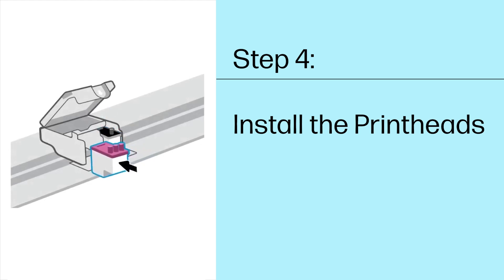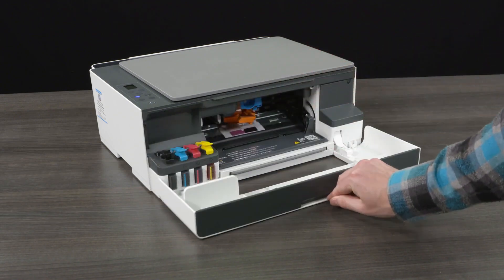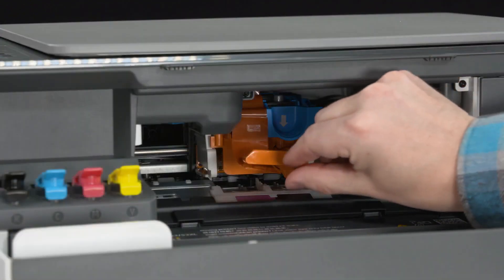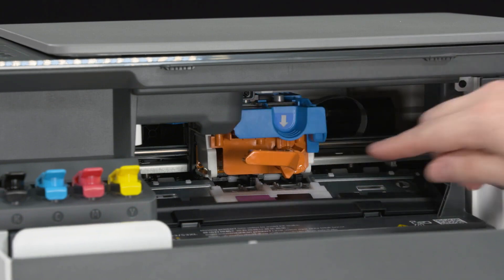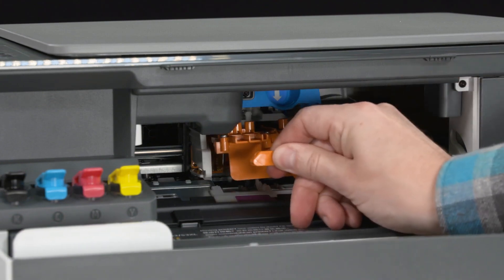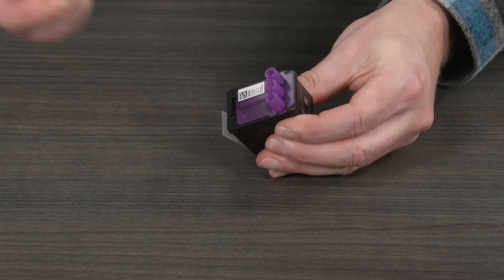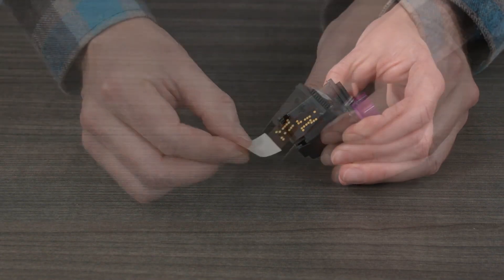Step 4: Install the print heads. Open the front door and then wait until the carriage moves to the center and stops. If the carriage does not move to the center, close the front door for 15 seconds and reopen. Remove the orange tape from the printhead cover. Press and release the blue latch to open the printhead cover. Remove and discard the orange guard, keeping it upright to avoid ink leaks. Remove the printheads from the packaging. Pull the plug straight up from the top of the printheads. Remove the tape from the printhead contacts using the pull tabs.